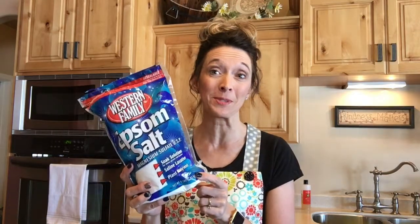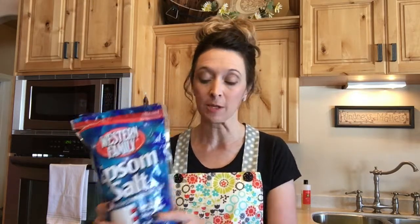First you need some Epsom salts, and this can be purchased at any local grocery store for under $10. They're very inexpensive. You're going to take a half a cup of Epsom salt and put it into a little bowl.